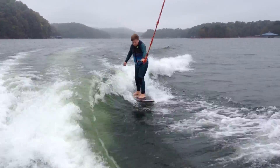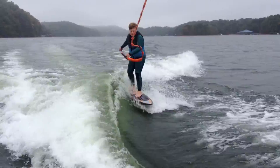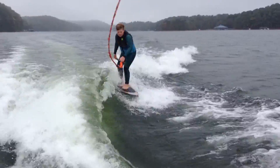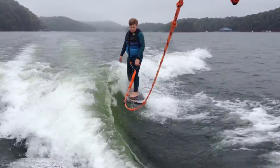Here we are, speed surfing. I'm at the helm, there's only one person in the boat. 11.4 speed. Taps is at 5.5. Tyga, 2007, 22BE.